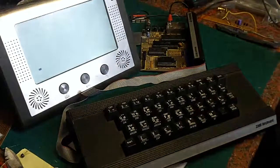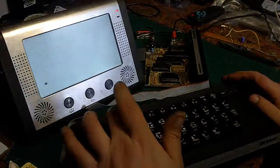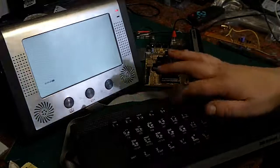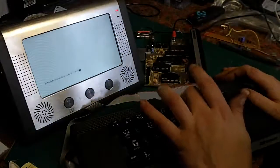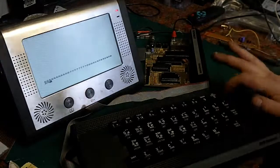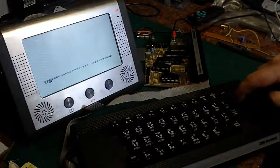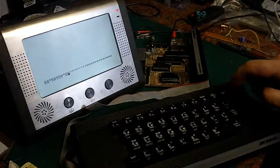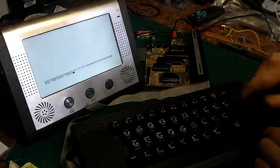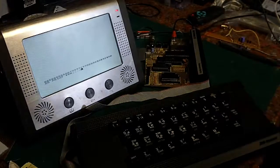So we switch the old Zeddy on. You can see we've got our cursor there. Now 1 does nothing, 2 does nothing, 3, 4, 5 do nothing — 6 works, 7 works, 8 works, 9 works, 0 works. Shift doesn't press down. This is one issue — somehow the whole board seems to have shifted, so all the keys down this side of the keyboard don't actually press properly. If you really hammer them they do something, but they don't press down like the other keys.